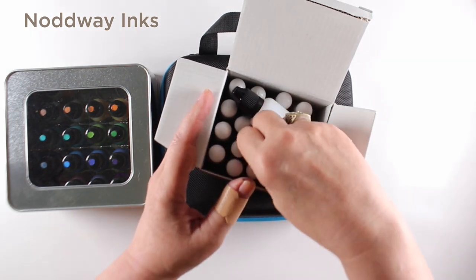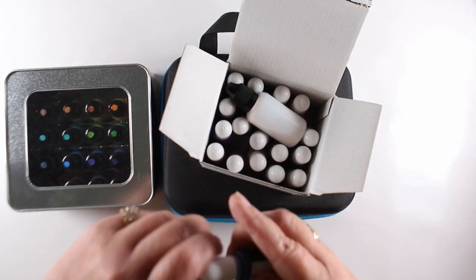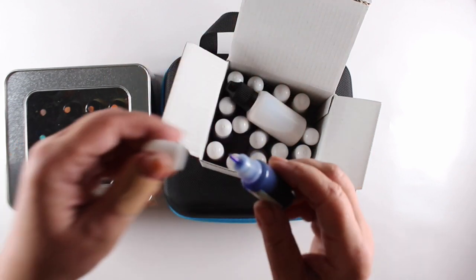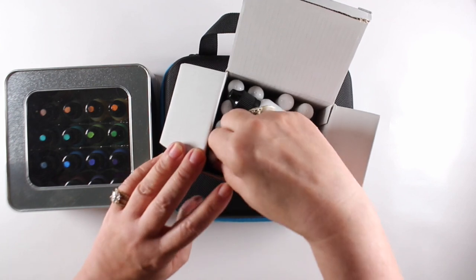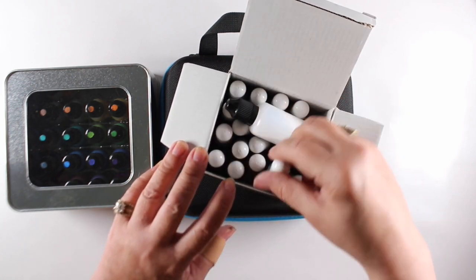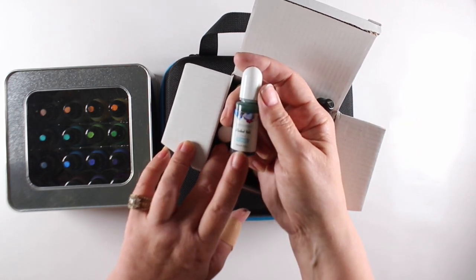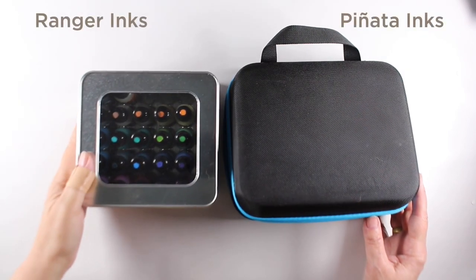I have three sets of inks — there are more inks and more colors out there, but I don't have full collections of anything. The Nodway ones I'm not going to use a whole lot in this video or in classes I'll be teaching. They're just not as pigmented as many other types of alcohol inks, and they're less expensive — about 10 cents per milliliter cheaper than the other two brands. They're also smaller bottles, and some colors have labels that say one color but the bottle actually contains a different color.